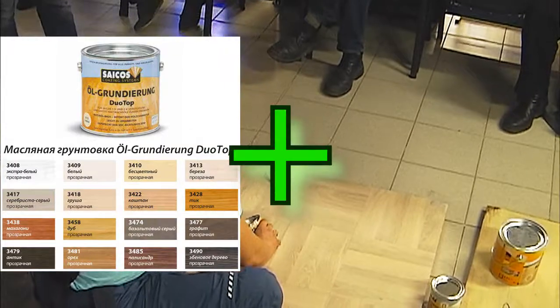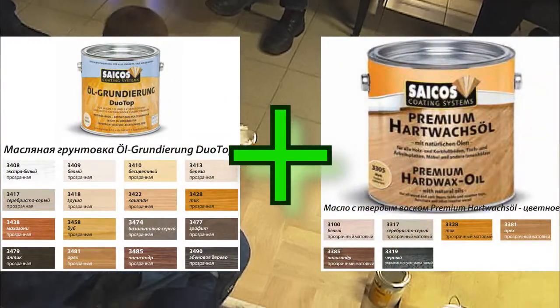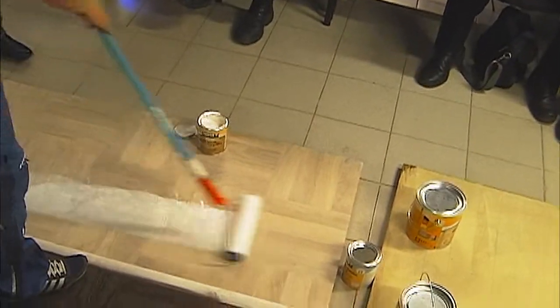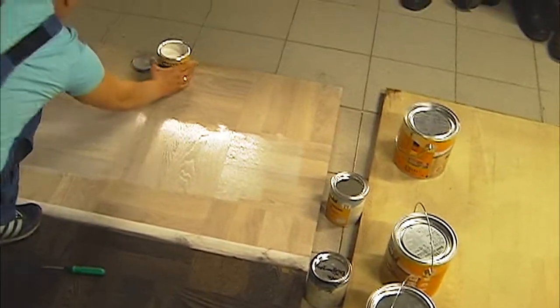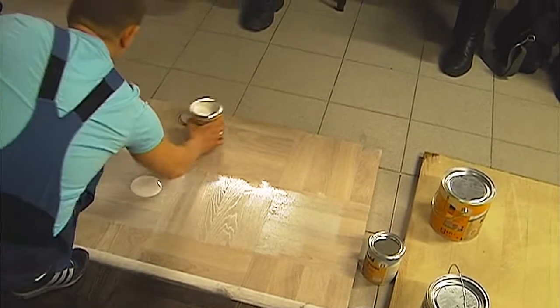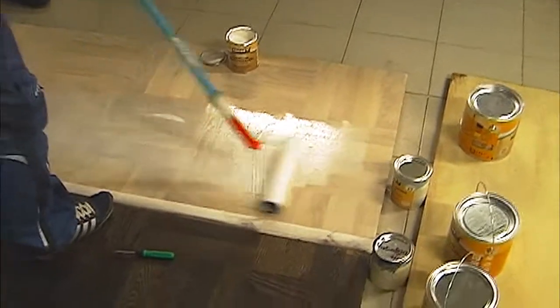Сейчас мы наносим уже сверху неё — мы пытаемся добиться ещё более белой поверхности. Это, Валерий, тоже ваш вопрос на тему Бергер и Psykos. В Бергере у нас нету очень сильного белого цвета. В Psykos эта проблема очень хорошо решена: мы можем использовать сначала белую грунтовку, а потом дополнительно, чтобы ещё более насытить белым, использовать белое масло с твёрдым воском.